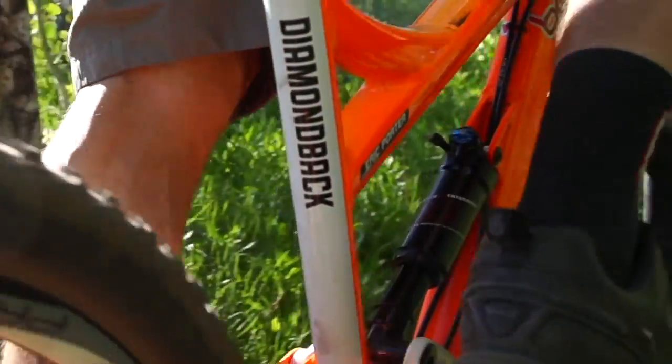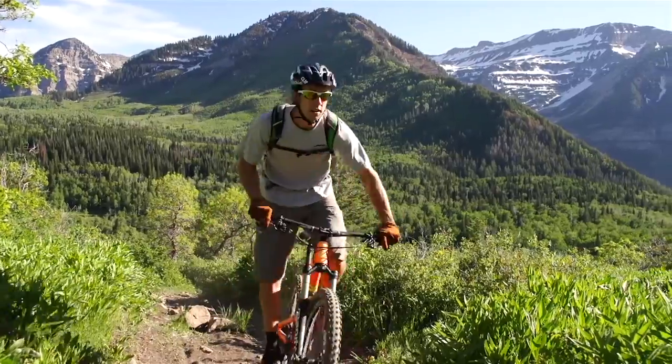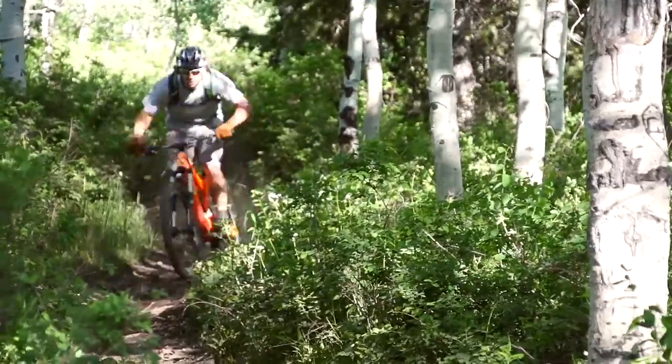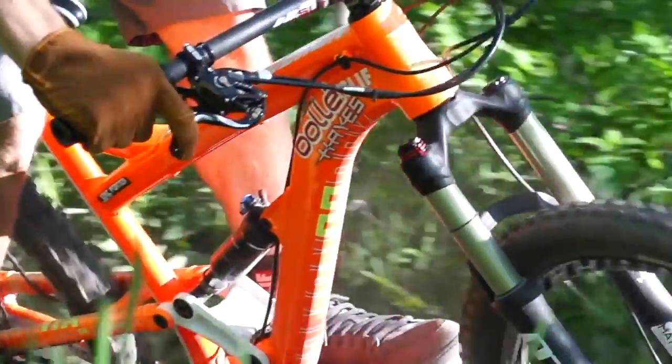It feels amazing — small stuff, big stuff, everywhere in between. It's really designed for anything from trail and all-mountain to enduro racing all the way to a bike park, so it's a really fun shock.